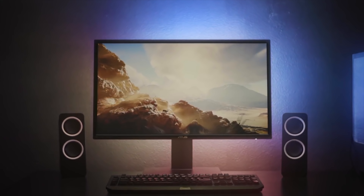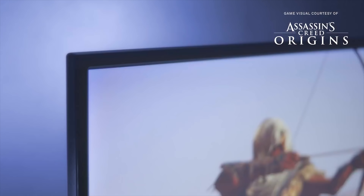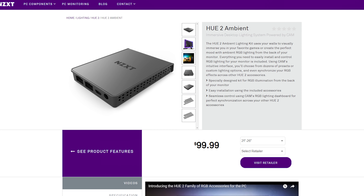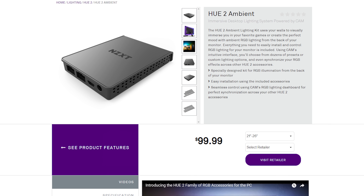I also noticed that NZXT has some new ambient lighting LEDs available now. I'm not sure if it's officially out yet, but you can look at them. It's going to work with what's displayed on your monitor, so that's going to look really cool. It is quite expensive though, around $100 or so.